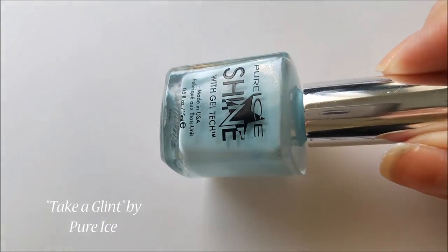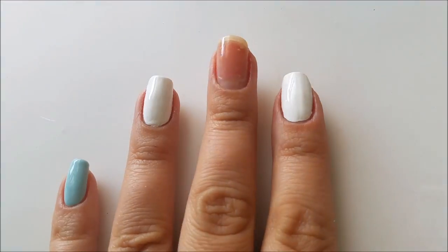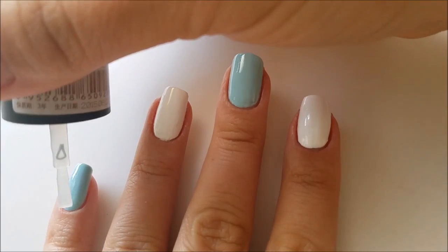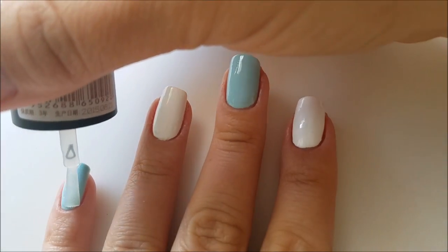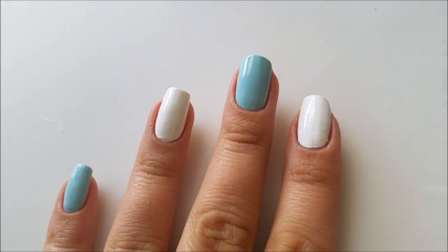Then I will use a baby blue nail polish as a base color for the rest of my nails. When the base color is dry I will use some matte top coat to prepare the nail surface for painting with acrylic colors, and I will let it dry completely before moving on to the next step.